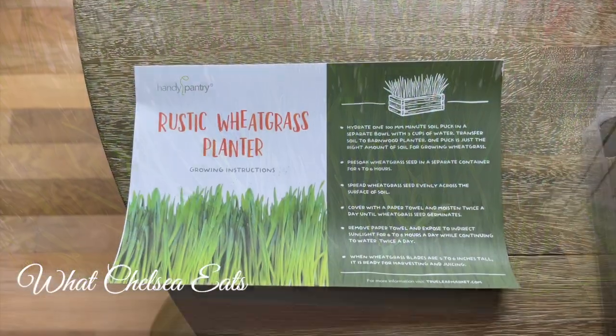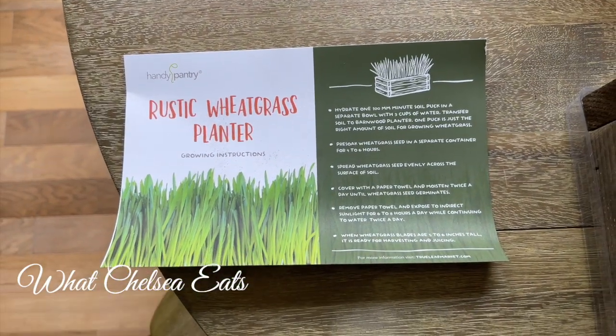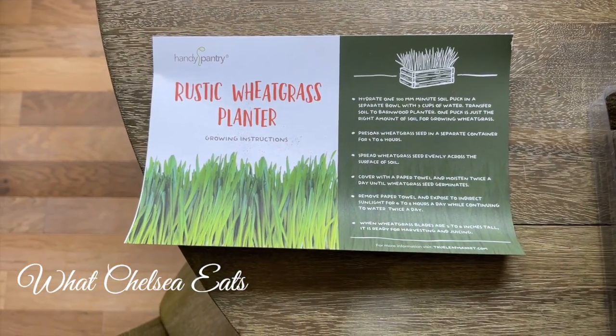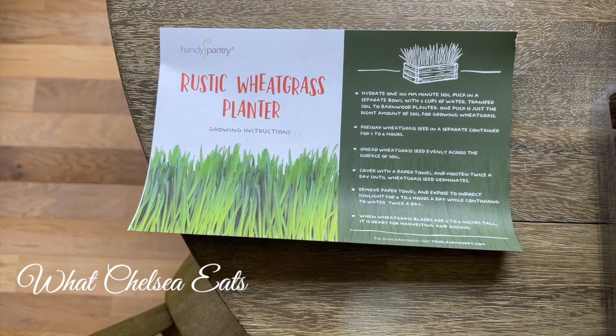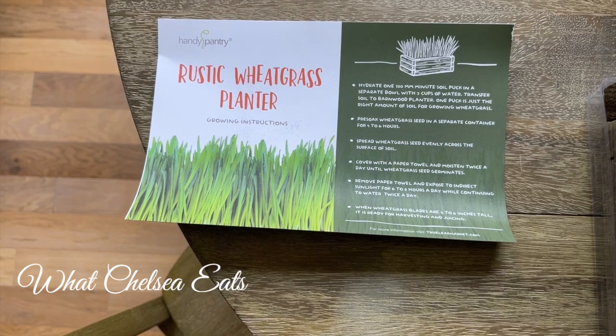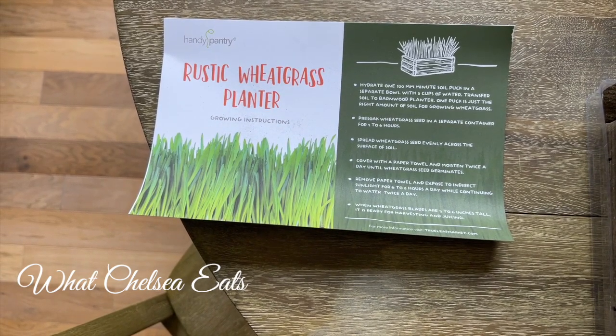The kit I purchased comes with a card that shows you exactly what steps to take to make perfect wheatgrass. I'm going to share those steps down in the description box below the video, and I'll talk you through them as we walk through this wheatgrass growing journey.